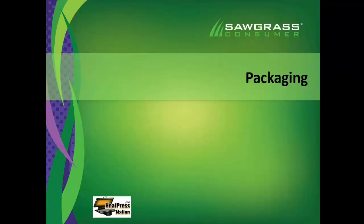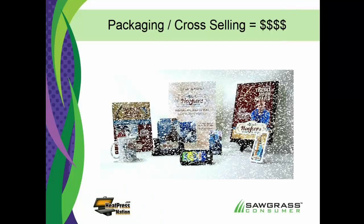Part of all this is not only creating really cool stuff easily with sublimation, but how do you package it when you put it in front of the customer? When I say packaging, I don't mean putting it in a box — I'm talking about how do I present it, how do I package my marketing message to someone. This is a collection for a company called Hookers, which makes fishing tackle. It's a corporate account, and for all the products you can see here, almost all of them have a picture on them.